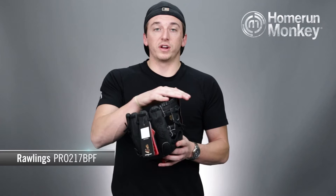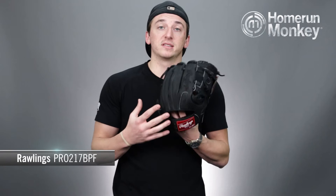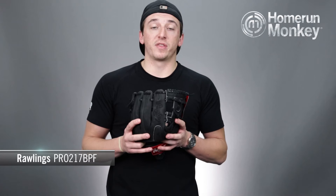This glove comes in at 11 and a quarter inches for the pattern size and has a pro eye web design. This glove also features Rawlings performance fit design, which is a smaller wrist opening and shorter finger stalls for players with small hands that demand an elite level glove.